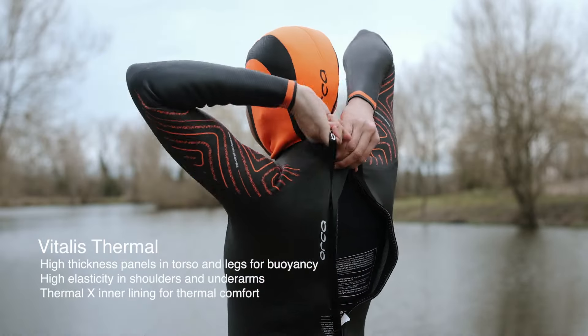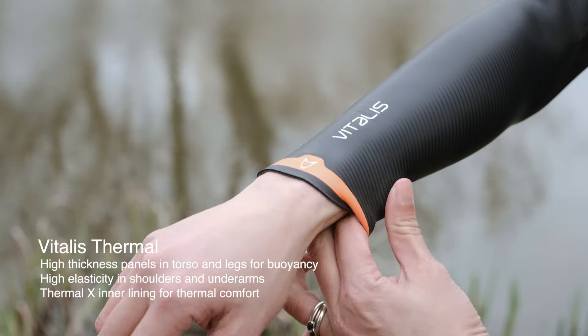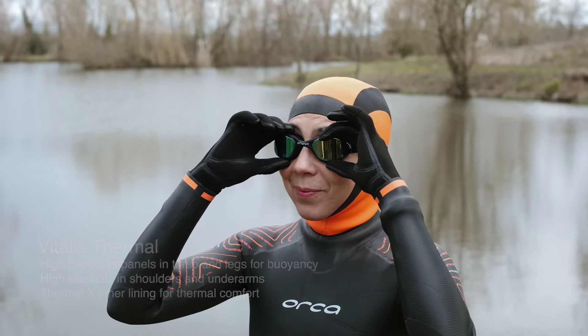The Vitalis Thermal wetsuit is for those who want to train in open water throughout winter. The back wing hood stops water entering the suit and the five millimetre Yamamoto neoprene is flexible, insulating and buoyant.